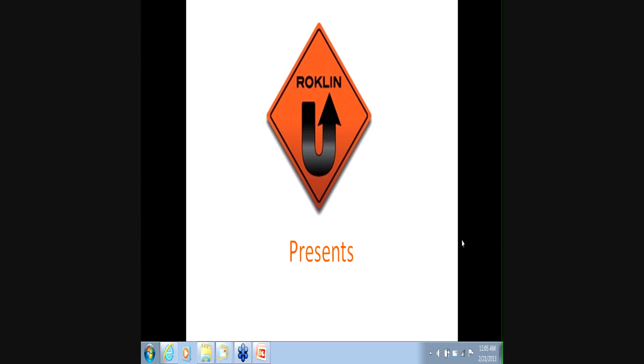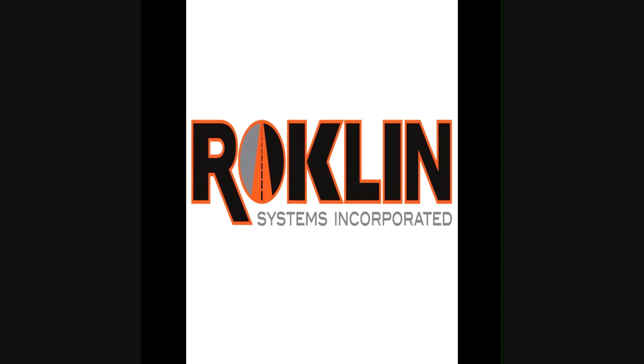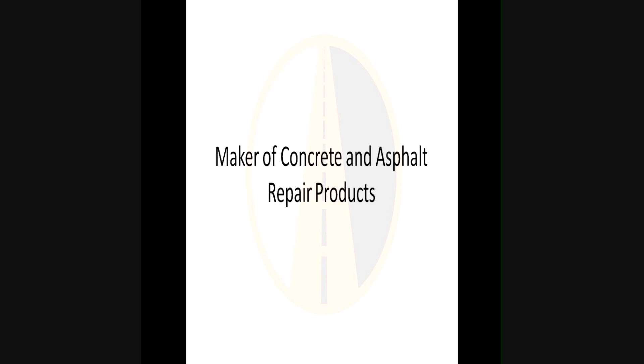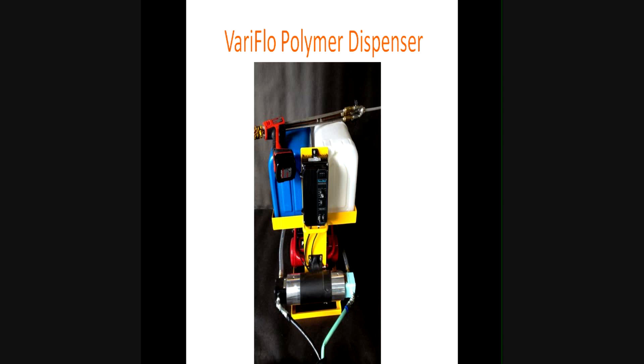This is Rockland's University, first of Rockland U, first webinar in what will hopefully be a series of webinars. Today we're going to be covering the Variflow polymer dispensing machine. At Rockland we are the makers of a line of concrete asphalt repair products that are polymer based. We're going to cover tips, tricks and benefits of the Variflow machine, and look at the benefits versus conventional repair materials.